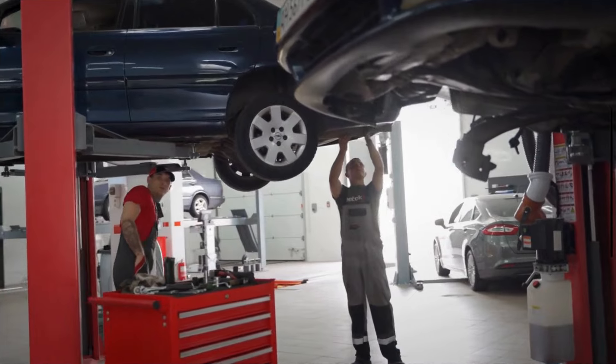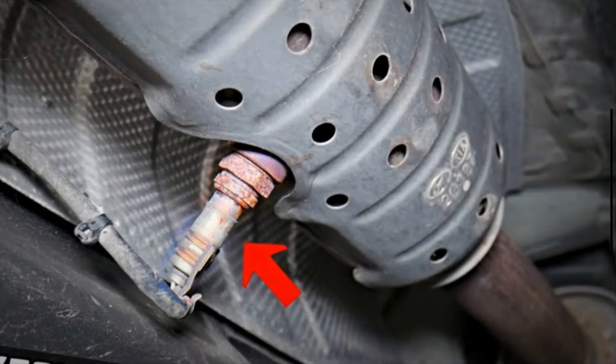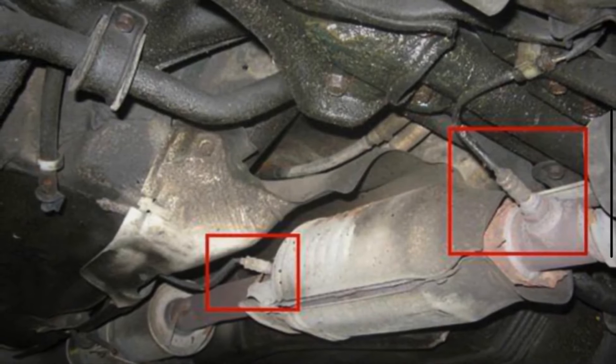Place the jack under part of your vehicle's chassis and lift the vehicle. Locate the oxygen sensor — it is usually mounted in the exhaust system, either in the exhaust manifold or the exhaust pipe.